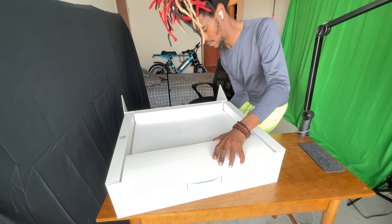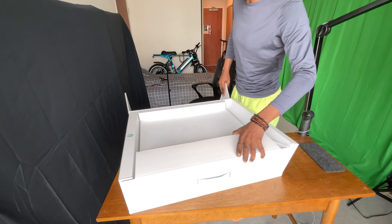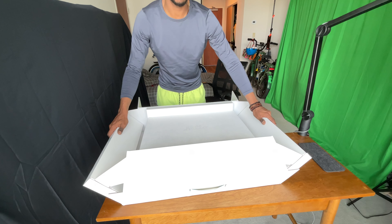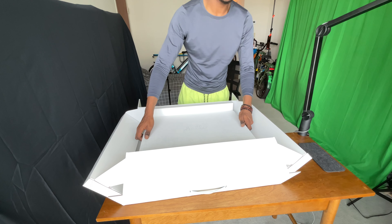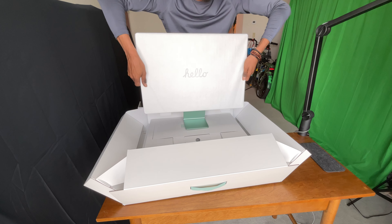Now let's figure out how to take it out of the box. I think I want to open it like this — there we go, so we open it like that.